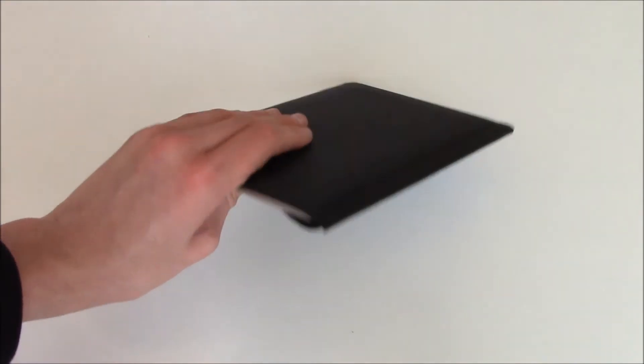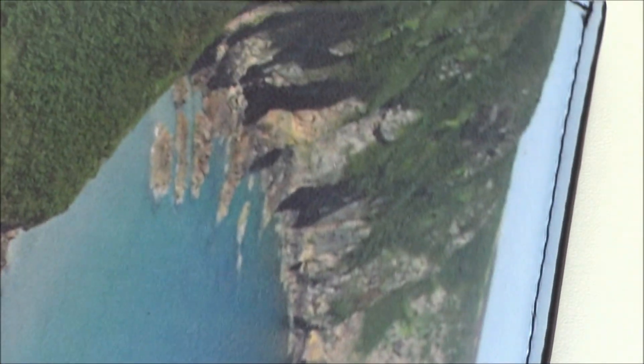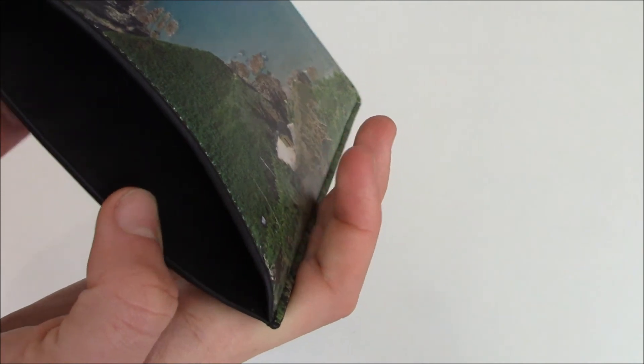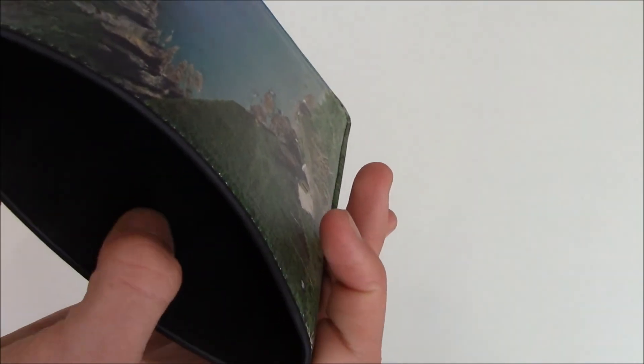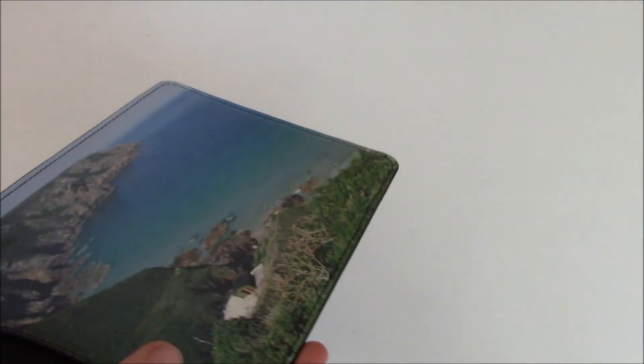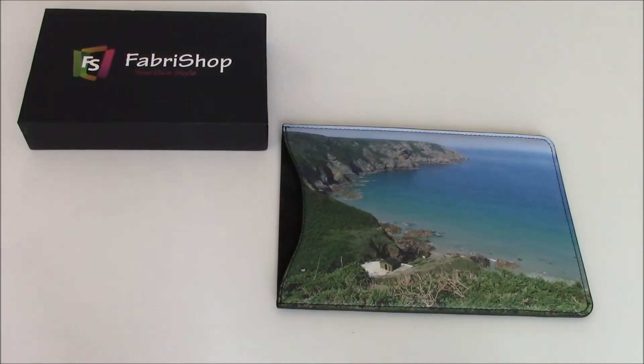It does feel very strong and would definitely protect the screen. In terms of the quality, it is a very high finish — you can see it's got some discrete stitching along the sides and curved ends all the way round. The image goes right to the edges. Inside the case, it's got a really nice soft material that will definitely protect your iPad mini screen — it feels like a velvet type material, a lot softer than the outside. You have absolute full trust the iPad mini is safe inside this sleeve.